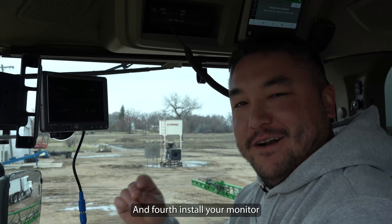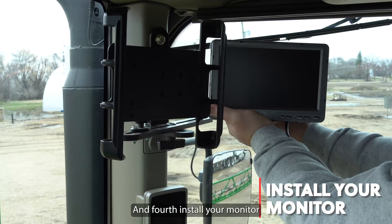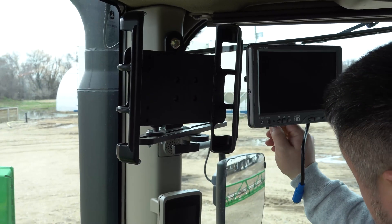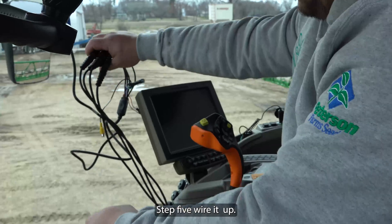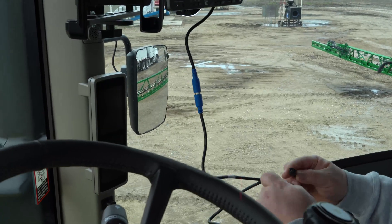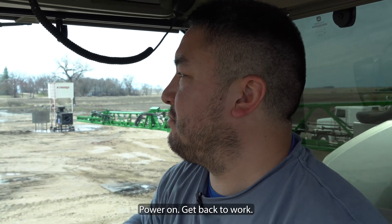And fourth, install your monitor. There, that's nice. Step five, wire it up. Six, power on, get back to work.